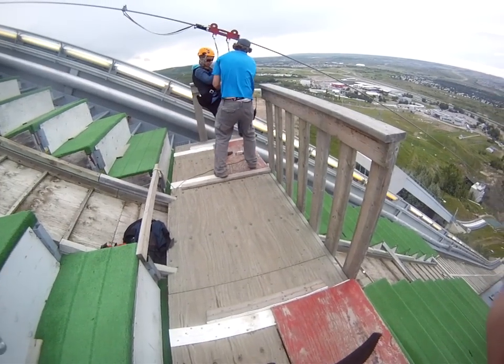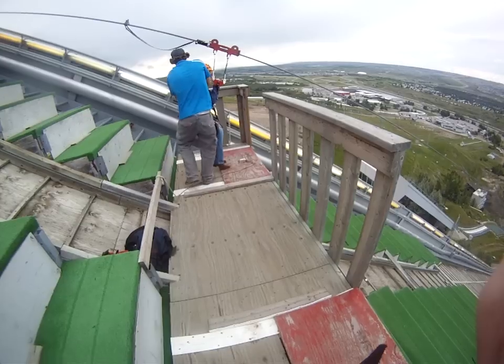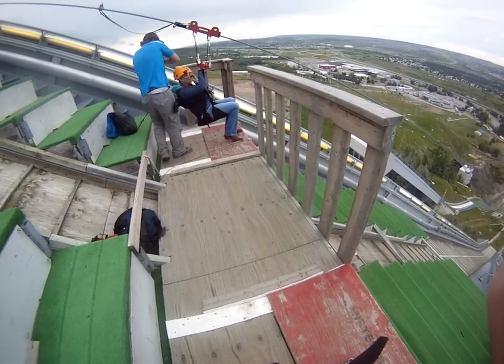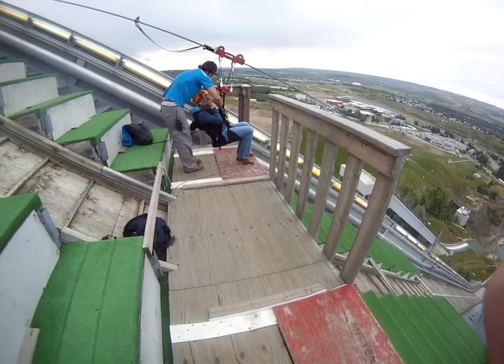There she is, getting strapped in. Smile and wave.